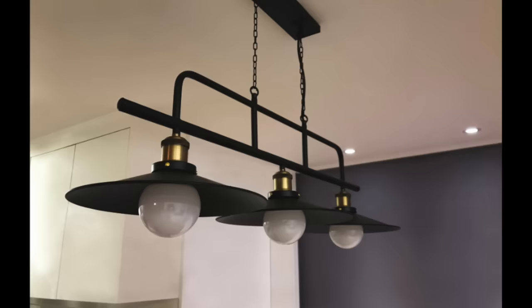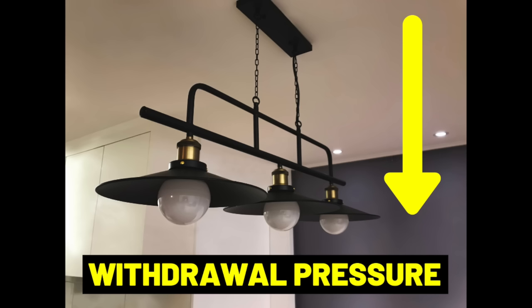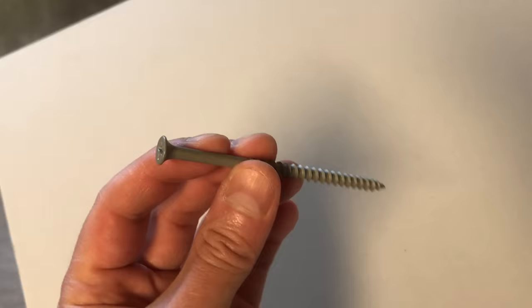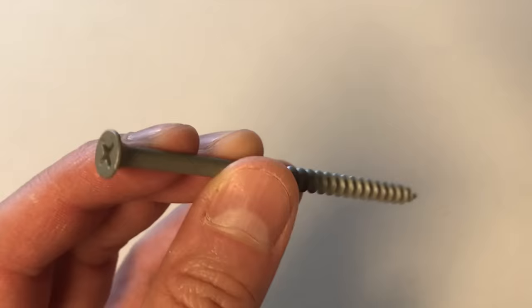There are two types of forces that work against screws: lateral pressure and withdrawal pressure. Withdrawal pressure is caused by a force pulling two connected materials away from one another — hanging something from the ceiling, suspending it, will create this withdrawal or pull-out pressure. In these instances, a longer fastener with more threads buried deeper into the sub-material will give the best resistance — you have more screw threads in there grabbing wood.